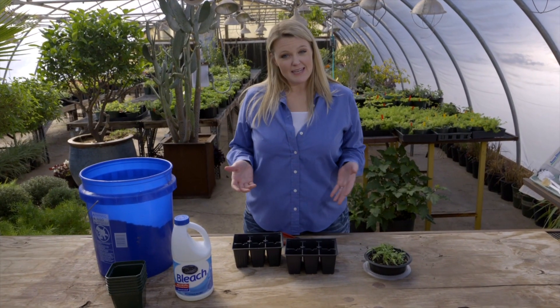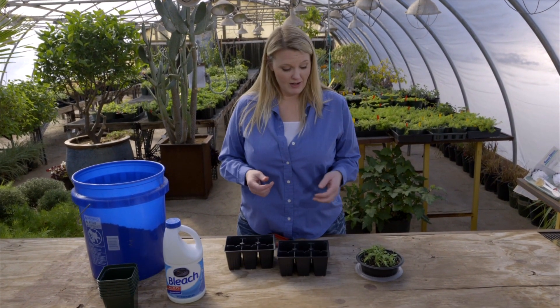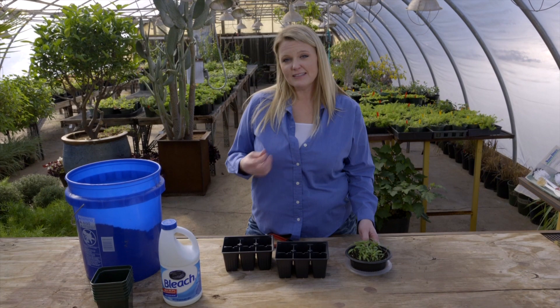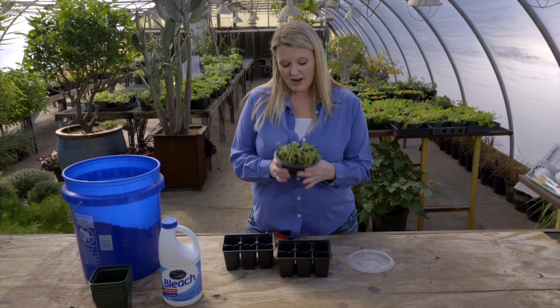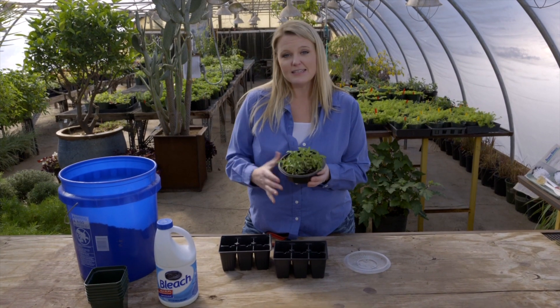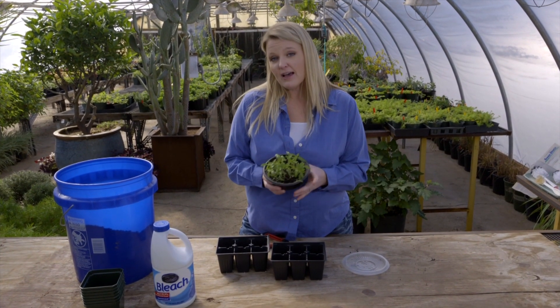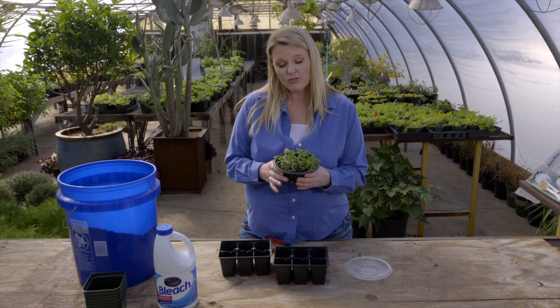So many of you are probably beginning to think about what seeds you want to plant in your garden this year, and you might even be starting them early inside somewhere. A lot of times this is a simple thing to do, but you might encounter a problem if you're seeing some of your seedlings start to die. I want to share with you what's happening to some of our seedlings here — this is a thing called damping off, which is a fungus that attacks your young seedlings when they're most vulnerable.